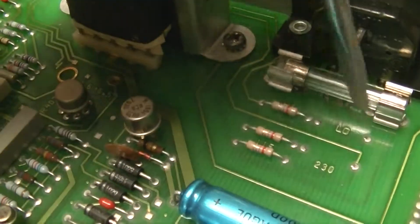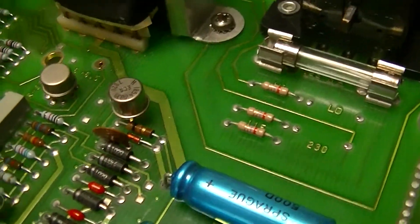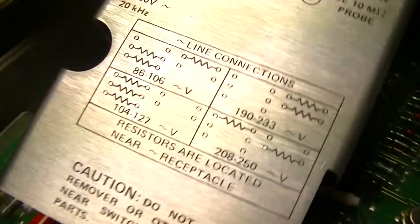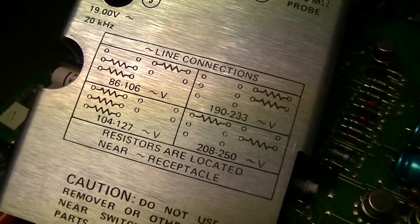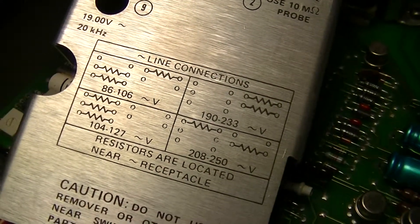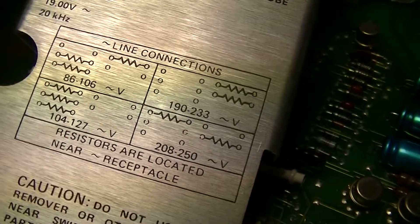You can see two of them have been cut out because these are how the mains input is selected. Actually, on the top of the shield for the analog section there's a diagram that says what resistors are supposed to be put where for what input potential ranges.